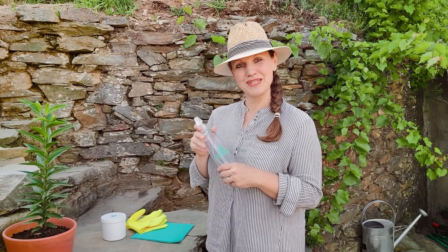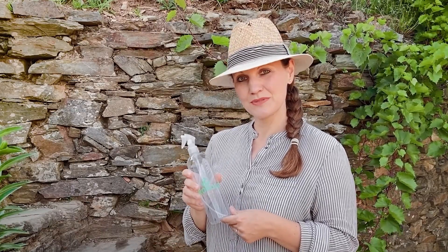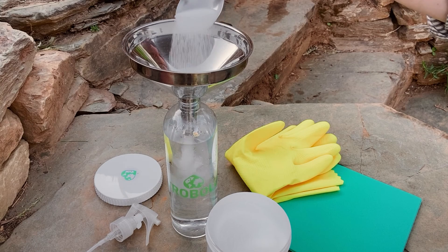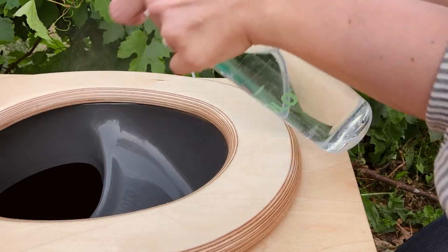For perfect cleaning, Trobolo offers a cleaning kit consisting of a 500ml spray bottle, citric acid powder, and a cleaning cloth and gloves. For a highly efficient and environmentally friendly cleaning agent, mix two tablespoons of citric acid powder with 500ml of water. You can then use this mix to clean the plastic surfaces of your Trobolo, and also the toilet seat.